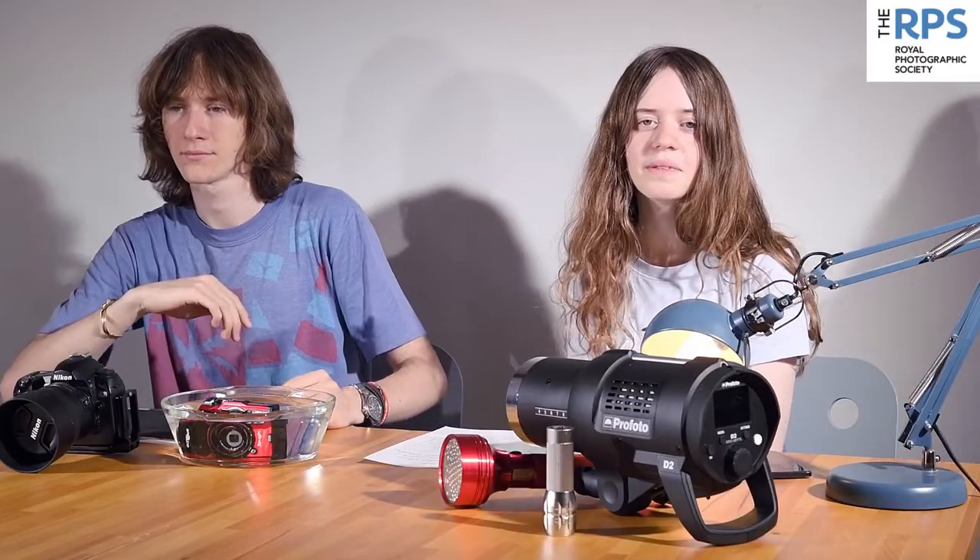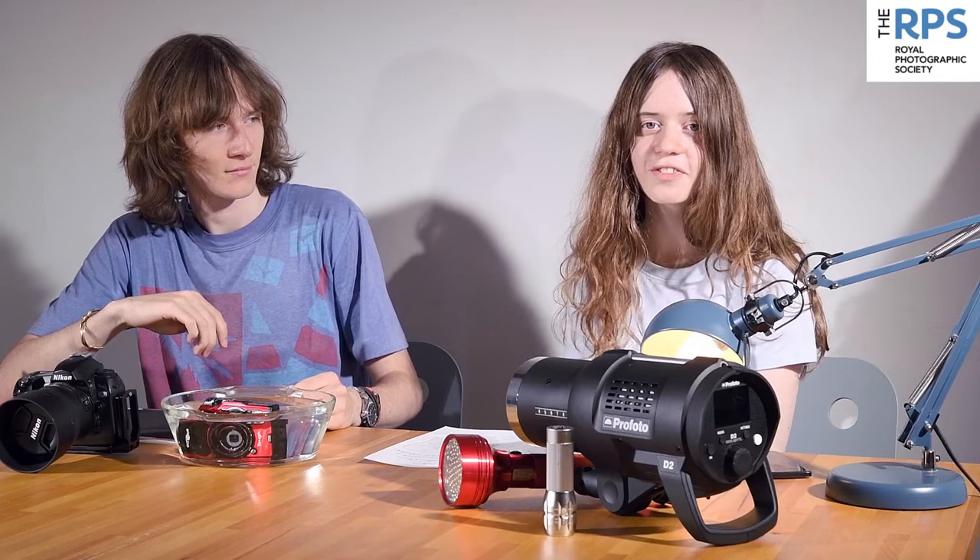So today we're going to start off by taking a profile picture on your phone, for your phone.